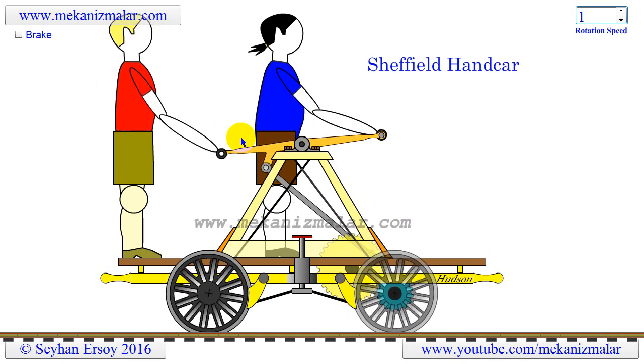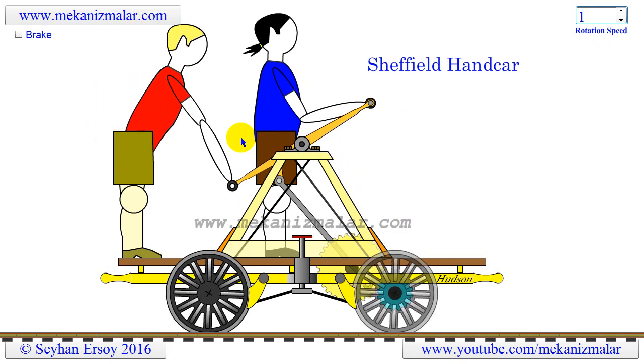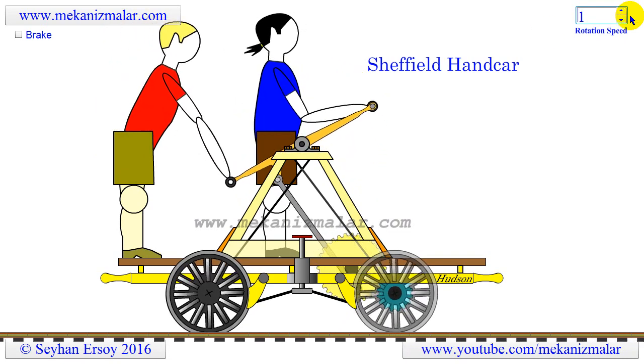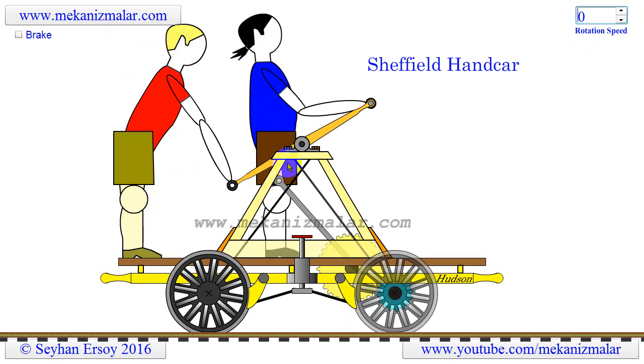If anyone has ridden on one of these cars, please let me know if this is correct or not. The Sheffield handcar shown in this animation can be driven by up to four people, though in the video only two men are shown. The blonde-haired man is located on the right and the black-haired man is on the left hand of the rocking handlebar. The large yellow gear shown here is driven by a crank mechanism powered by the rocking motion of the rocking handlebar.